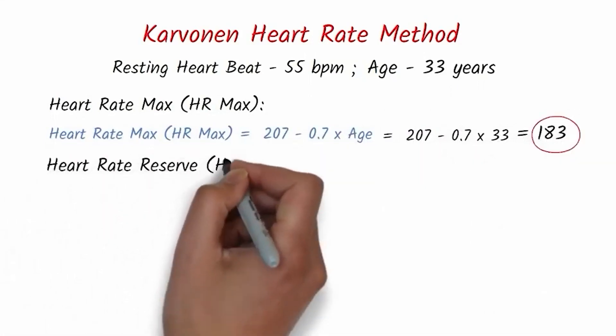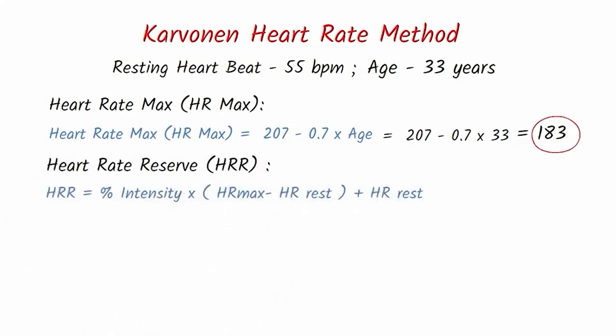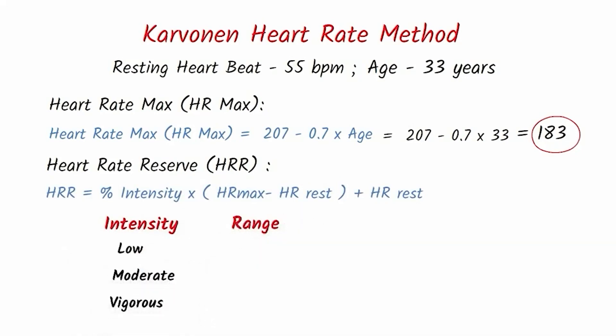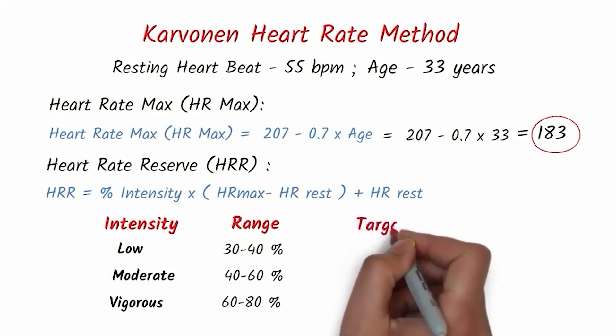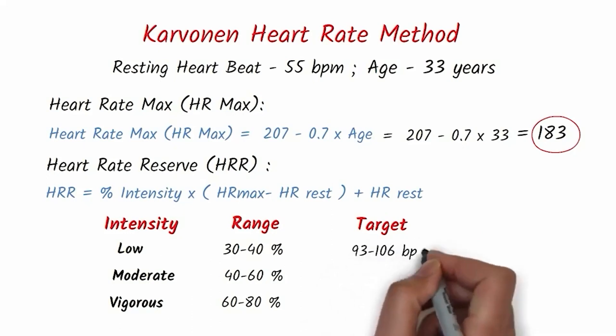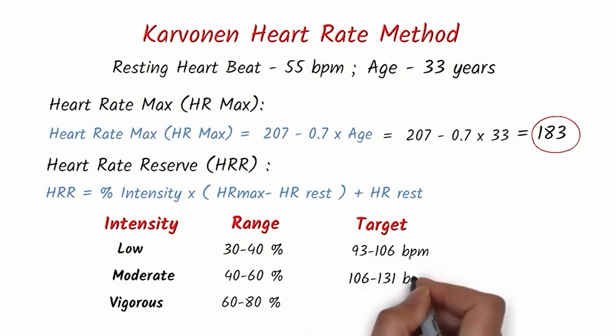The heart rate reserve formula is: percentage intensity multiplied by (heart rate max minus resting heart rate), then add your resting heart rate. The intensity ranges are: low intensity 30–40%, moderate intensity 40–60%, and vigorous intensity 60–80%. Plugging in the numbers: the target heart rate for low intensity (30–40%) is 93 to 106 beats per minute; for moderate intensity (40–60%) it is 106 to 131 beats per minute; and for vigorous intensity (60–80%) it is 131 to 157 beats per minute.